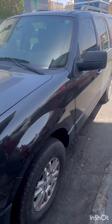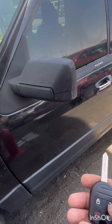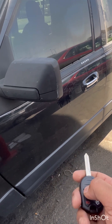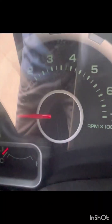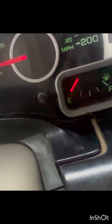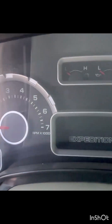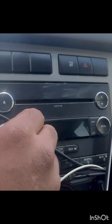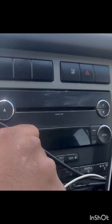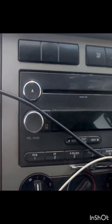Ford Expedition MyKey problem. The remote is also not working. Ignition one is not working. This is the petrol gauge and this is the speedometer — not working. This is the volume, this is the display — not working.